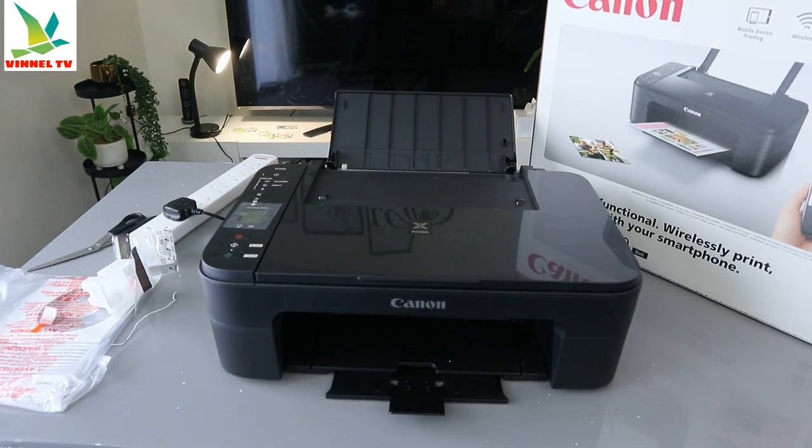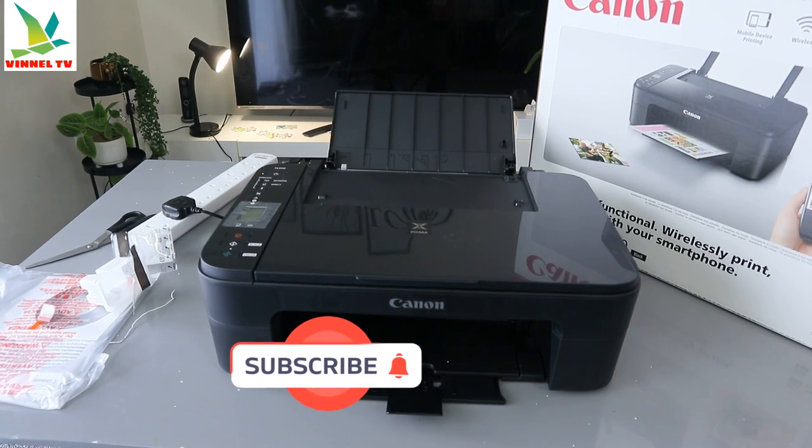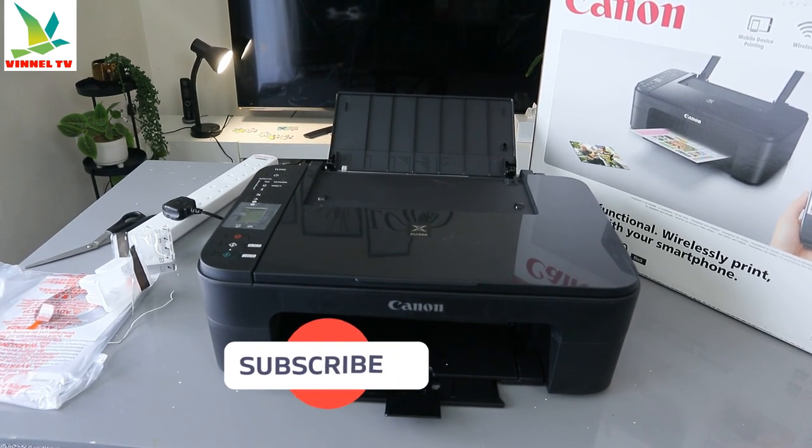Load the ink cartridges — that's how it's done. If you are happy with this tutorial, please do consider subscribing; it helps the channel. Thank you very much indeed, and stay blessed.